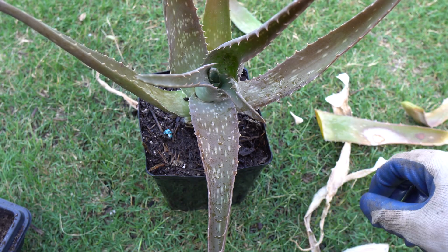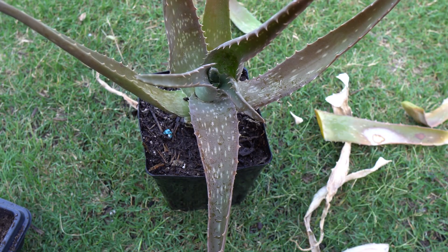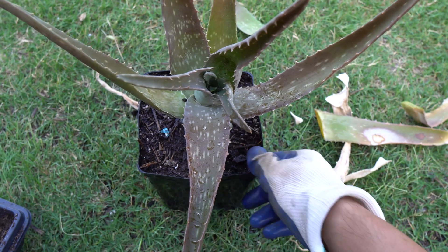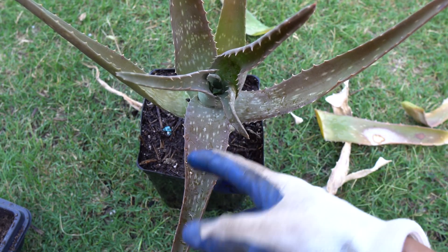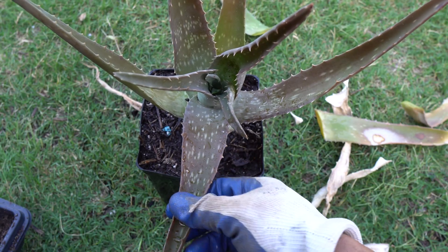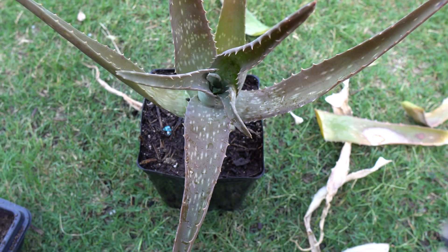If you have standing water the roots are going to rot. I use my garden compost because it drains well but also retains a little bit of water — that's great. Once it recovers, these existing leaves are not going to recover because they already dried out, but the newer leaves are going to grow really well. We'll come back and I'll show you what happens in the next few months.